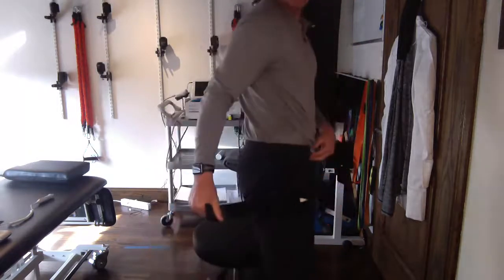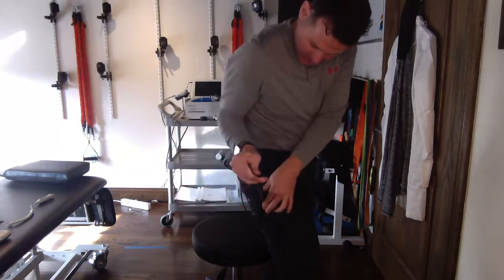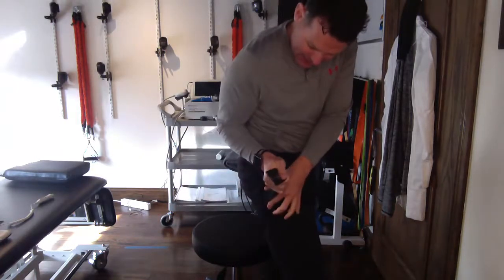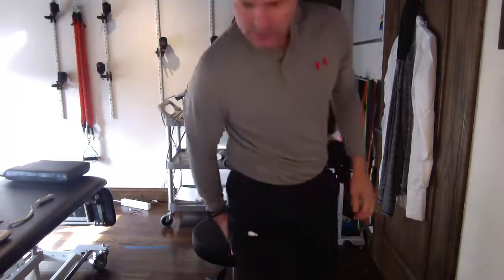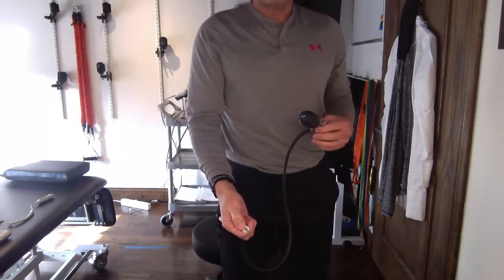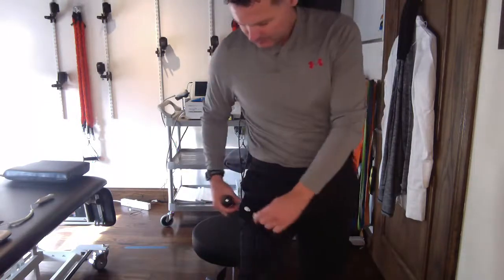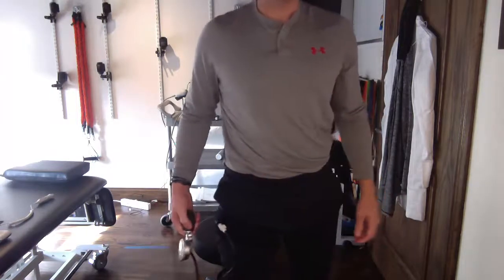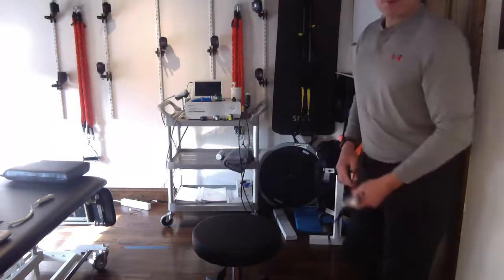I'm going to tighten this as much as I can — I want this as tight as possible. I've got black sweats on so it's hard to see, but I'm tightening it down. Then I'll take my pump, press down on that little clip, and attach it.